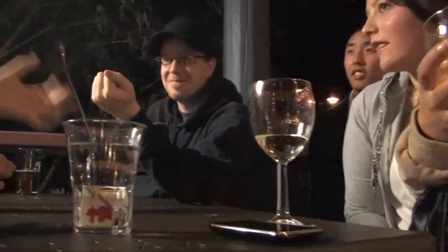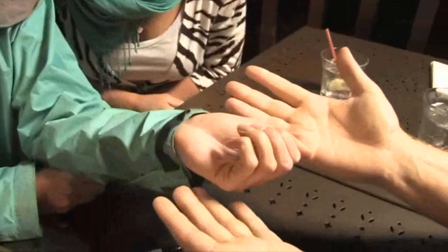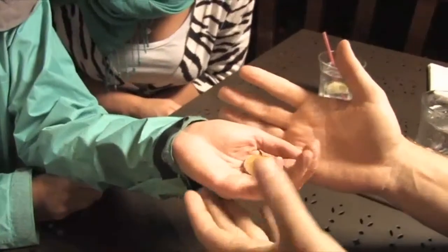Did you feel that? You felt it get warm, right? This is the craziest thing. Lower your hand. Now remember when we started — you signed both sides of the dime, you put it in your hand and squeezed it, right? Remember we had a B and an AR. Slowly open your hand, really slowly.